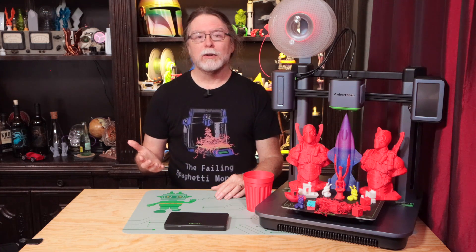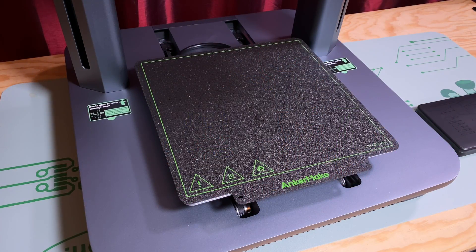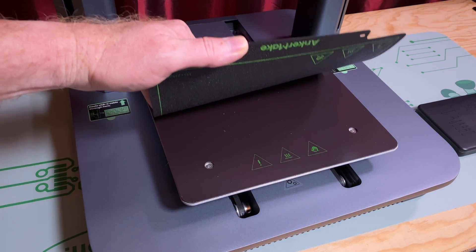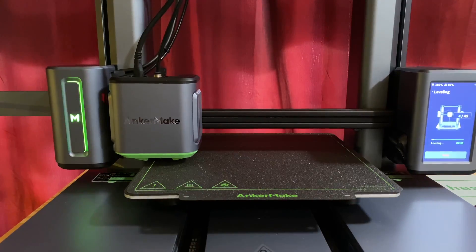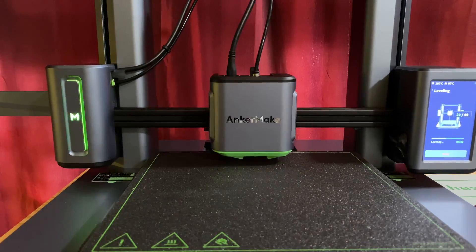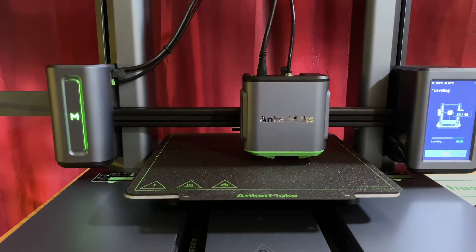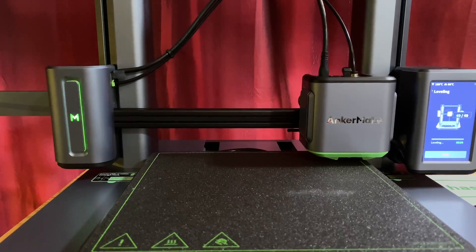The toolhead has a direct-drive extruder with a 0.4mm nozzle and dual parts cooling blowers. It takes 1.75mm filament — PLA, PETG, ABS, or flexible TPU. The nozzle goes to 260°C and the bed goes to 100°C. On the bed is a magnetic sheet topped with a double-sided textured PEI flex plate to make it easy to remove prints. It also has automatic mesh bed leveling that probes a 49-point grid, and a power loss recovery feature.